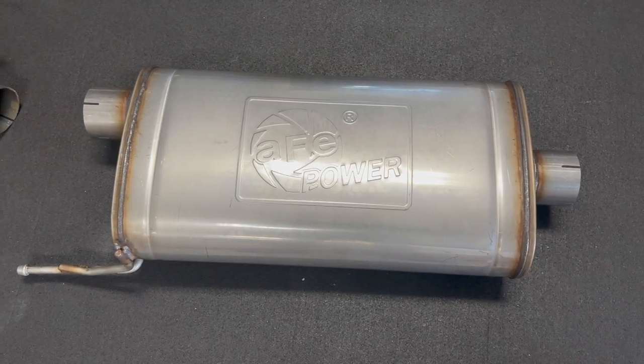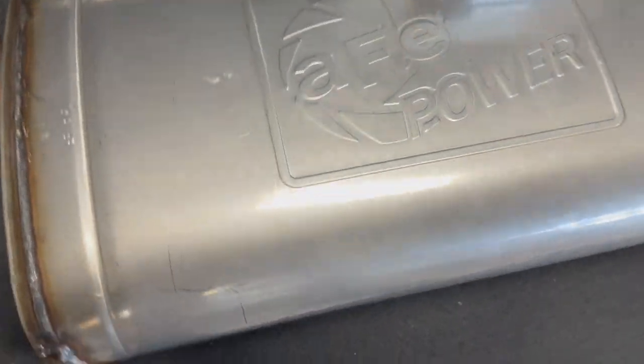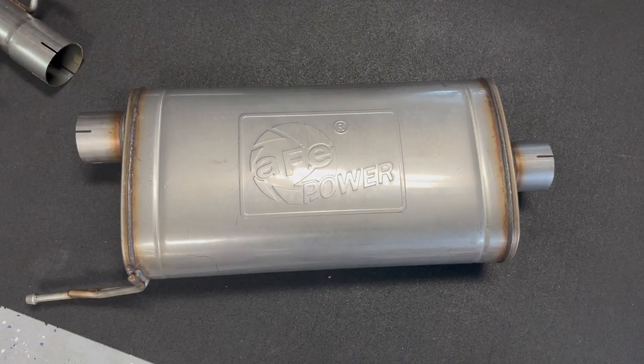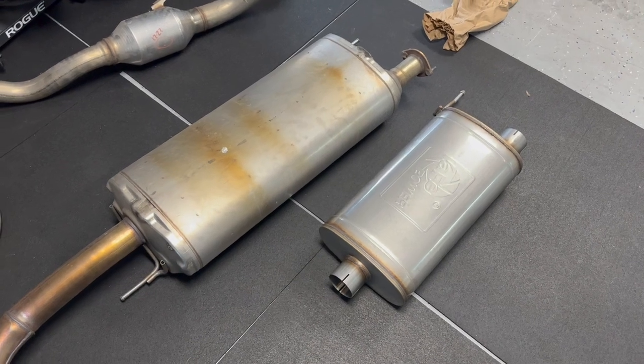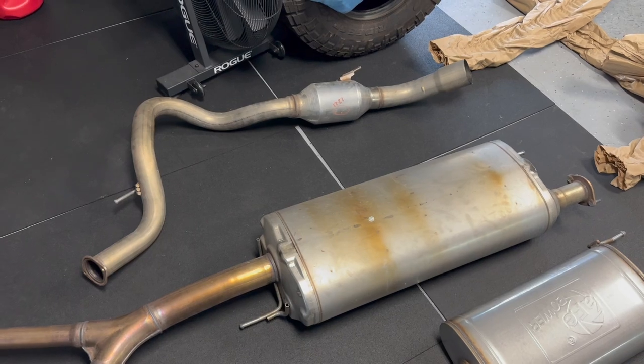Let's go ahead and get this all unboxed, and then I want to compare it to the stock exhaust. Here's a look at the muffler — it was wrapped up pretty well. Let's take a peek inside. Pretty straight-through shot, but we got a bit of a muffler, hopefully not drone. So here's the AFE power muffler compared to the stock exhaust, and on the stock one you also have that resonator too.